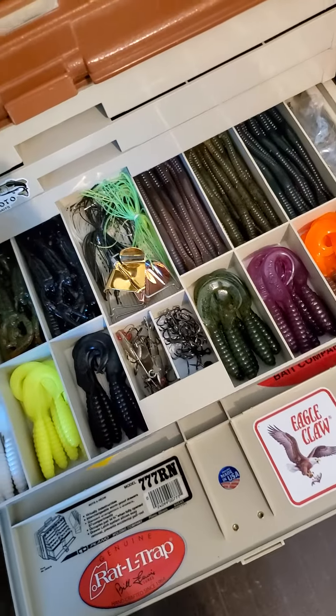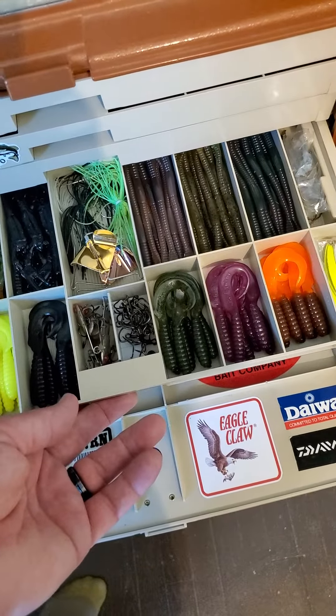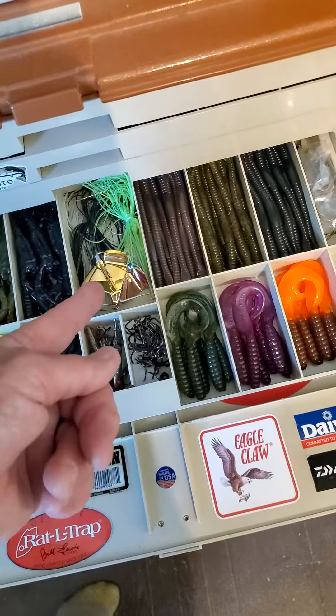I'm still putting it together. These are all trailers for spinnerbaits — they'll probably end up getting moved. Those are my buzzbaits right there, the ones I build.